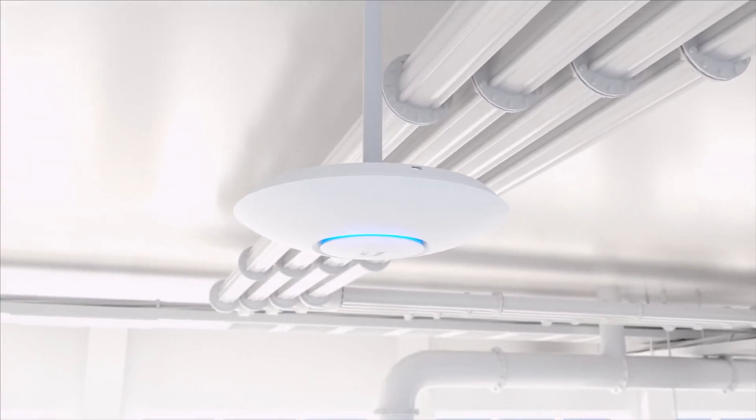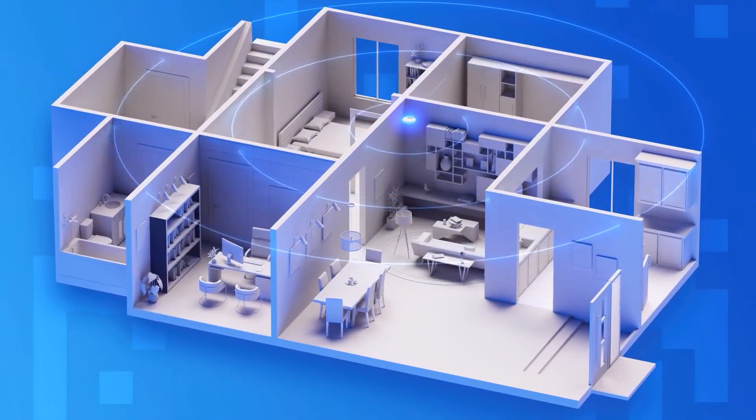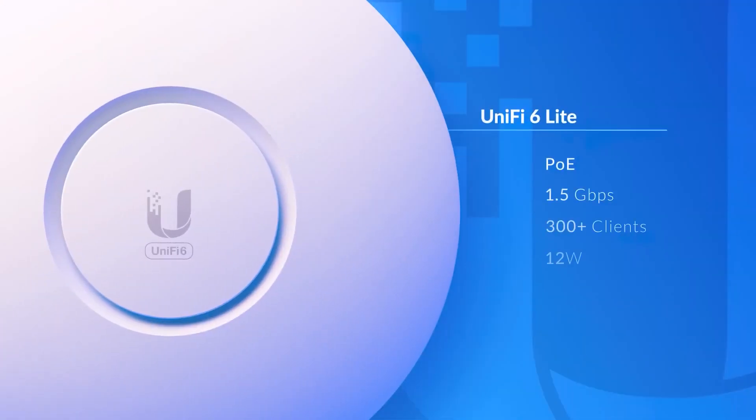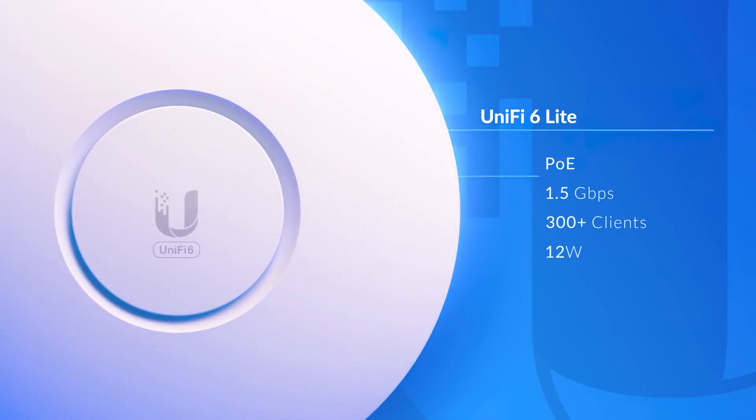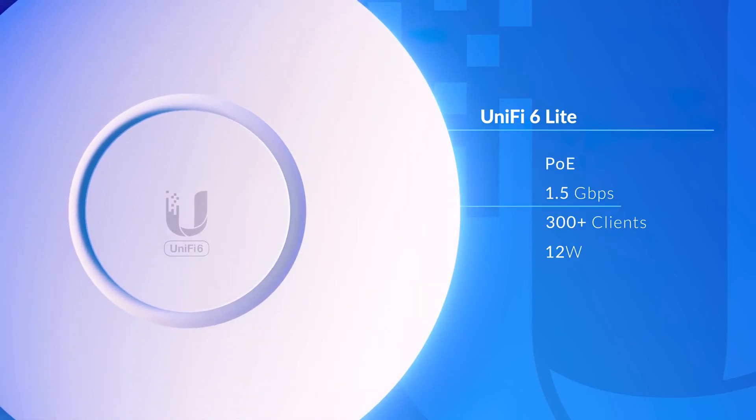The UniFi 6 Lite is a great cost-effective way to add high-speed Wi-Fi to your home network. Its ultra-compact form factor is powered by standard PoE and capable of 1.5 gigabits per second over-the-air speeds.